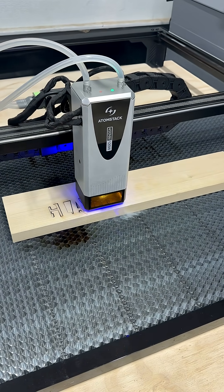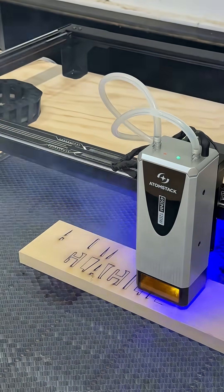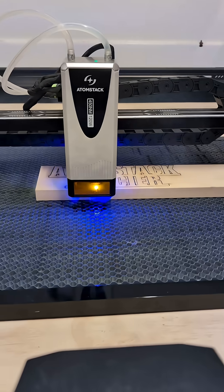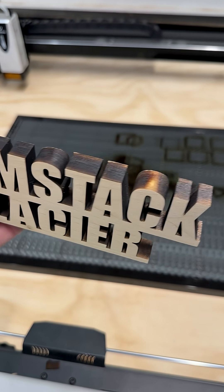The Glacier is compatible with Lightburn as well as the Atomstack Studio software, so we will be doing additional tests using both and putting out a full video in the near future. Be sure to subscribe to my channel — we'll be bringing you more on this very cool new laser.